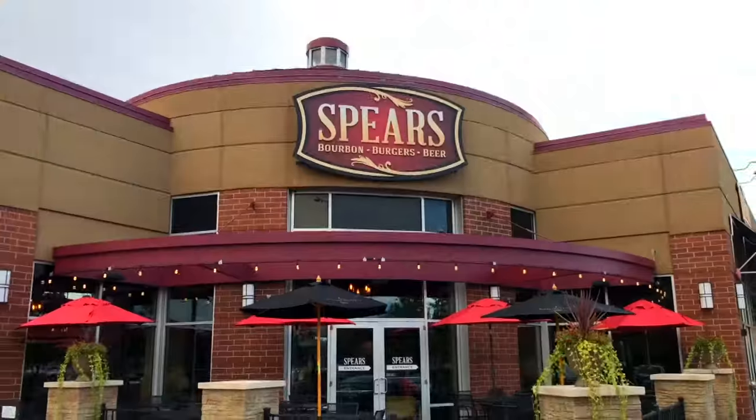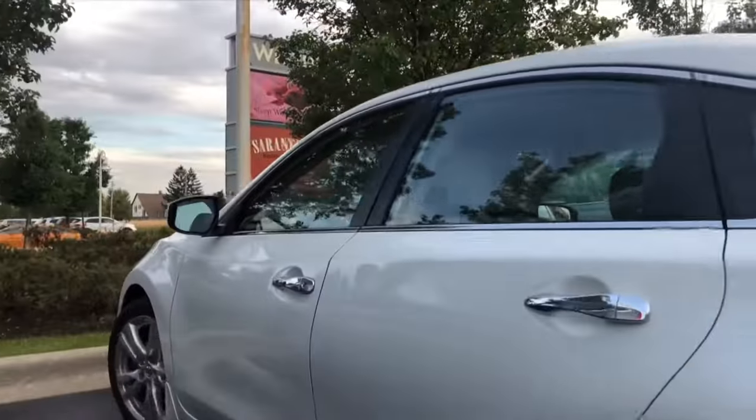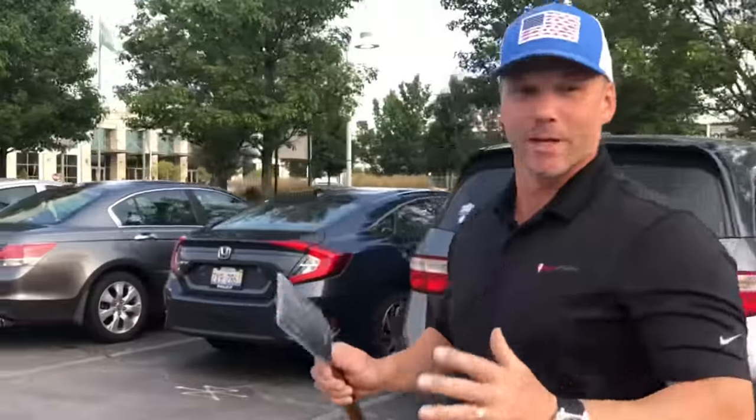This place looks good. Spares — bourbon, burgers and beers.